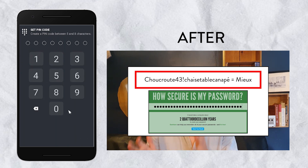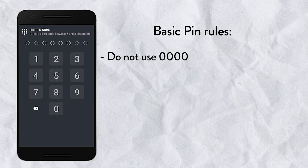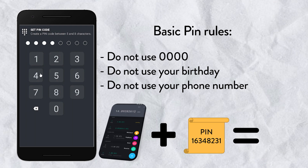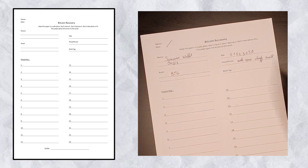Now they're going to ask to set up the PIN. Basic PIN rules: don't use 000, do not use your birthday, and do not use the same PIN as your phone. It doesn't matter if you have the craziest security ever — if we can unlock the money by unlocking the phone, then it's pointless. If you think you're going to forget the PIN, write it down on the recovery paper.